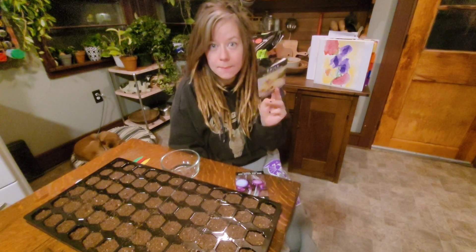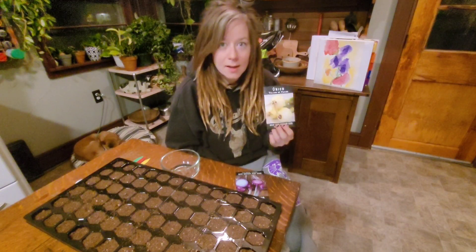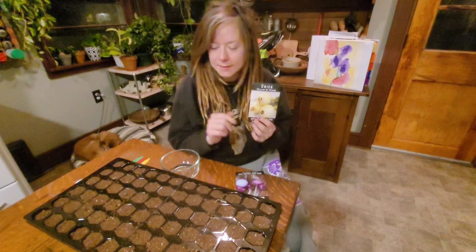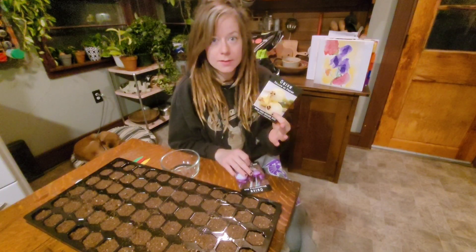I am planting Yellow of Parma. These are supposed to be an excellent storage onion. Disclaimer — I have never planted onions a day in my life. My taller half had onions in the garden last year and they did not do well, and I think I know why — but that's a different story for a different day. Yellow of Parma is supposed to be excellent for storage, so we are going to try those.